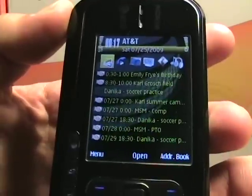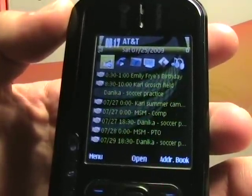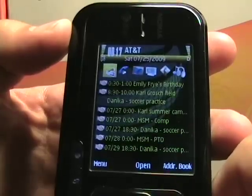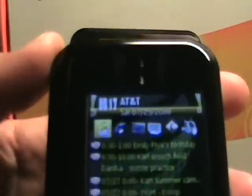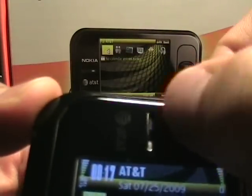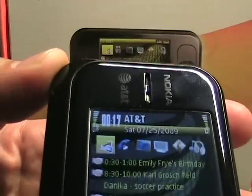Going up, there's a display there. I'm not sure on the resolution or the size — it seems probably about 2.4 inches or something, but I'm not sure about the resolution. And then over here we've got a Nokia sign. This is the headset speaker, so when you hold it up.